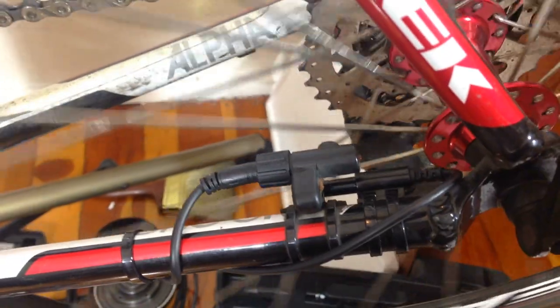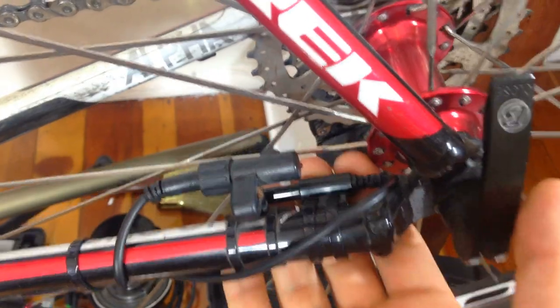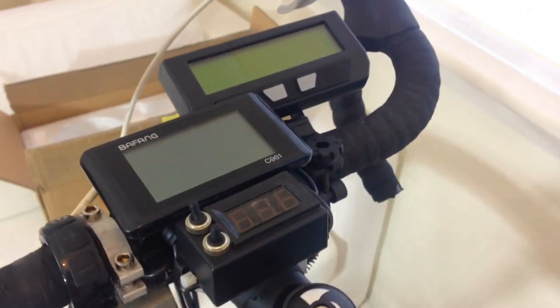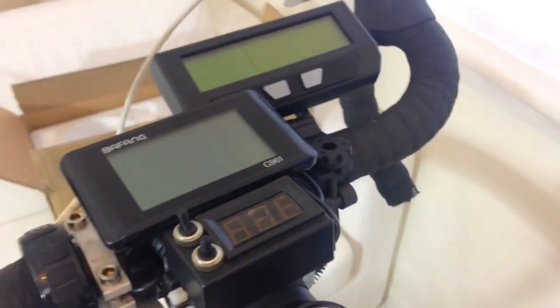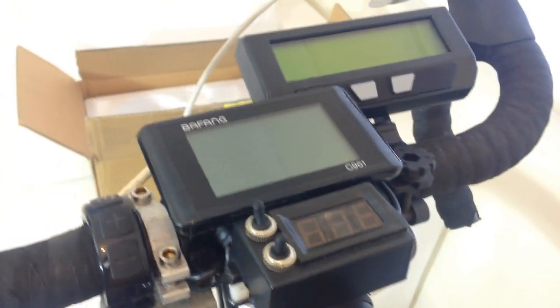This is the beautiful BBS HD — this thing is so powerful. I've got two speed sensors running off the same magnet: the Bafang one and the Cycle Analyst one. The Cycle Analyst is a precision device. When I post videos going really fast, some people don't believe my numbers and say I should install a Cycle Analyst — well, I've got one right here.